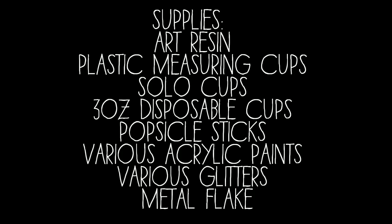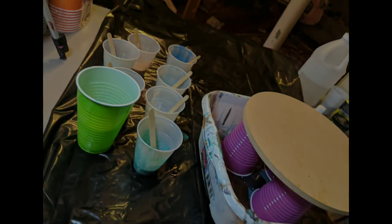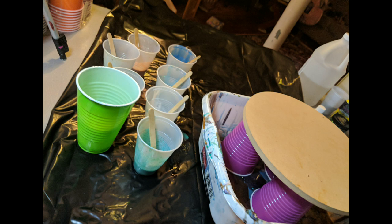As always, I will make sure to link everything below for what I used and I will also include my blog post for how I set up and protect my workspace and myself. But here is just a quick overview of everything I used for this piece, and here is just an example of what my workspace looks like. So when I say that I balance my piece on solo cups over top of a container, this is what it looks like.